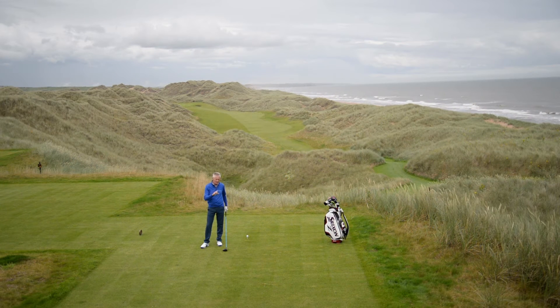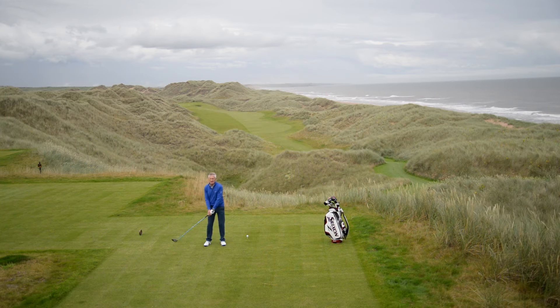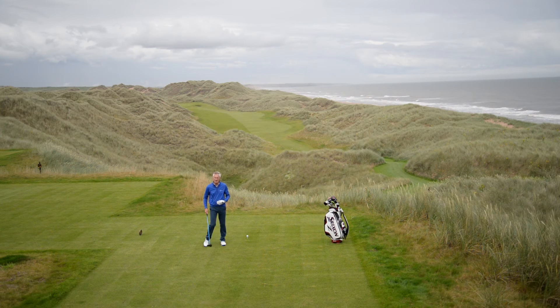A big tip for me for drivers is to tee it high enough, get enough loft in your hands, and try your best to keep your rhythm. One of the big things about rhythm is to try and keep the pressure away from your grip, so I tend to hover the club up in the air — it takes a little bit of pressure and tension out of my hands at setup.